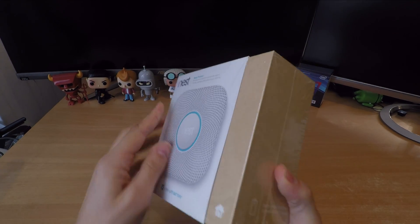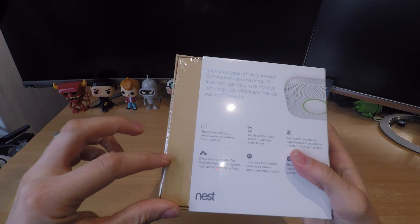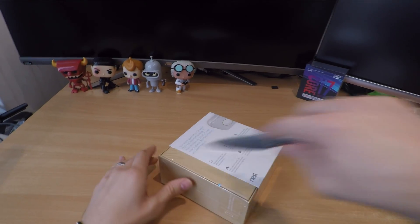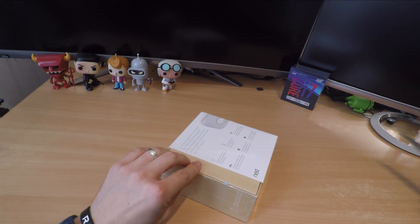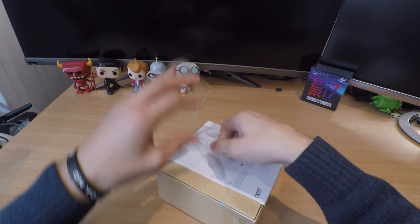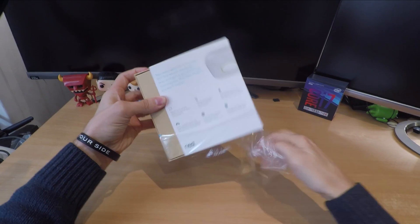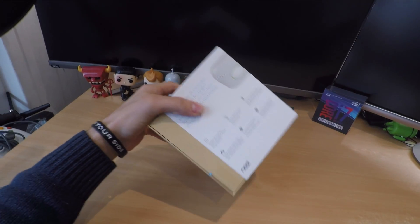It's worth noting before I get started that Nest Protect is available in wired and wireless versions. I am testing the wireless version, which comes with six long-life double-A batteries said to last for five years, and the device itself is meant to last for ten before it needs replacing, which is pretty standard for smoke alarms whether smart or not. It is recommended you replace them within ten years of purchase.